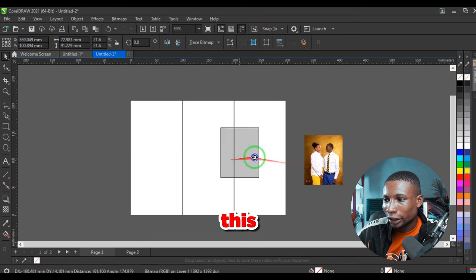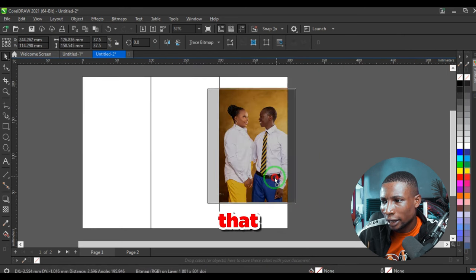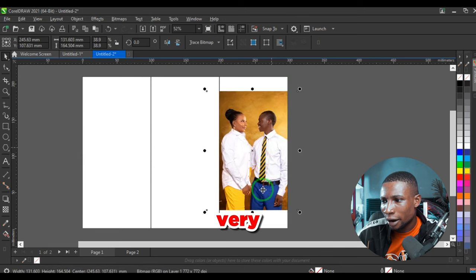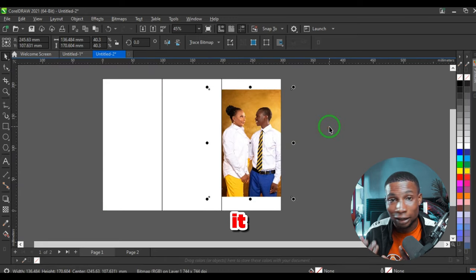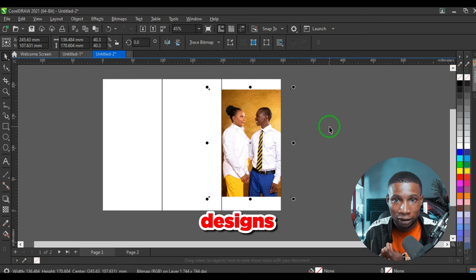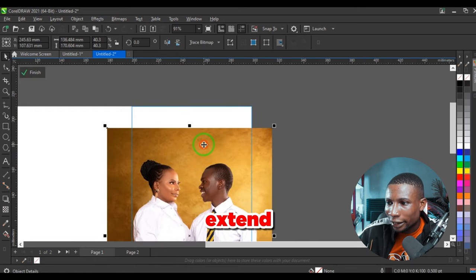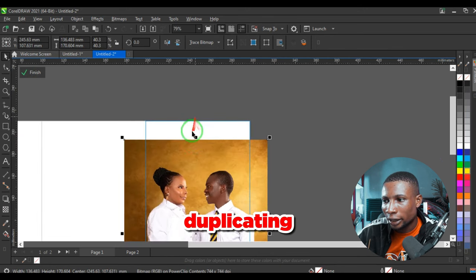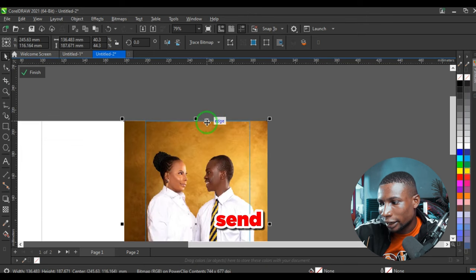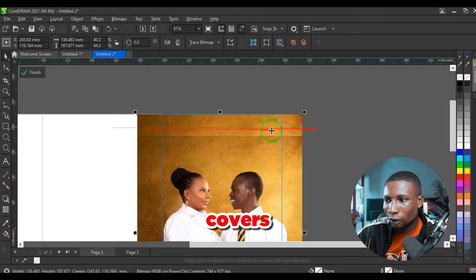Here are the resources. Drag and drop the first picture into CorelDraw and power clip it inside this shape, then scale up the picture and place it around here. Proper scaling of pictures matters a lot because it makes the design look balanced. If you don't scale your pictures properly, your designs won't be balanced.